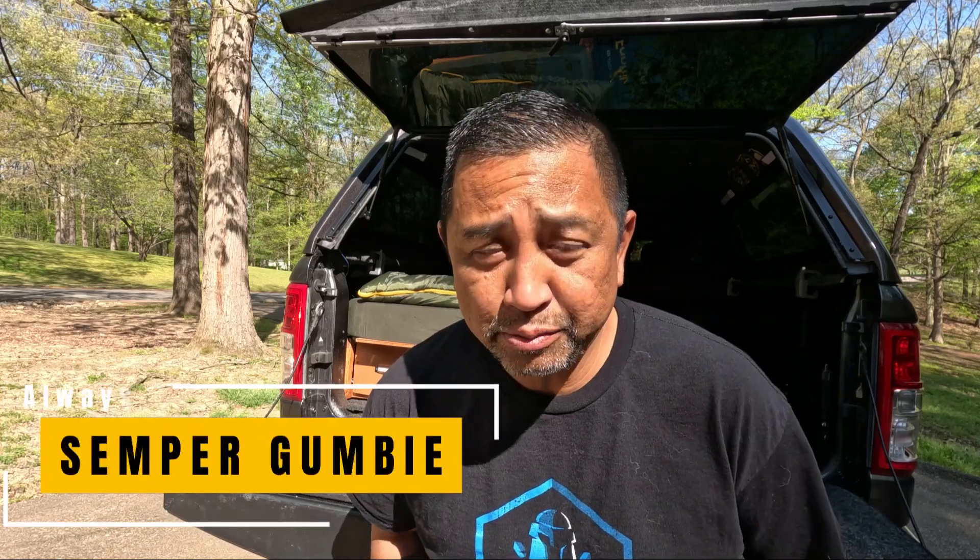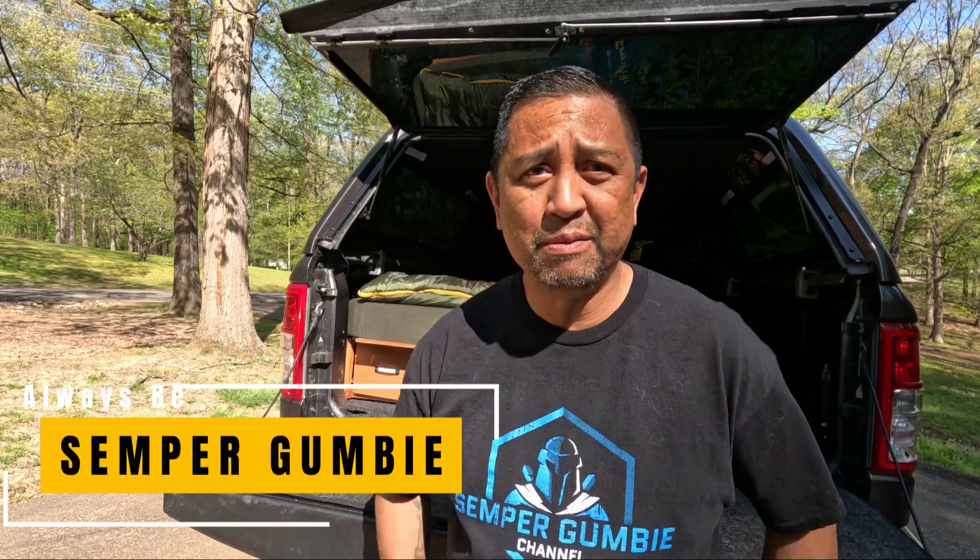I'm going to go ahead and enjoy the rest of the day — it's beautiful out. Stay tuned for our next video. Always treat your neighbors well, look after them, spend time with your family, and most of all tell them that you love them. And no matter what life throws at you, always be Semper Gumby.